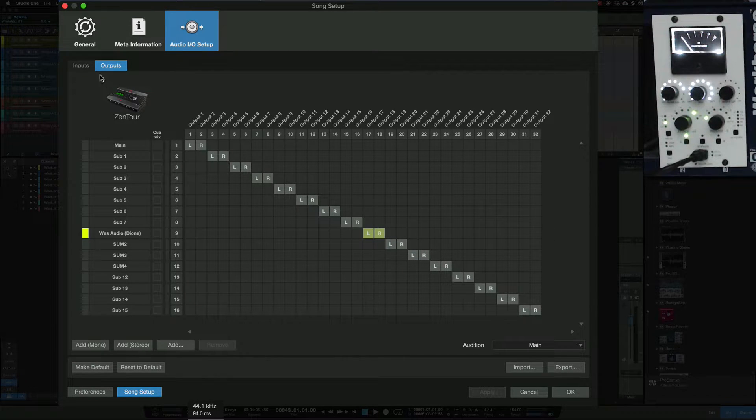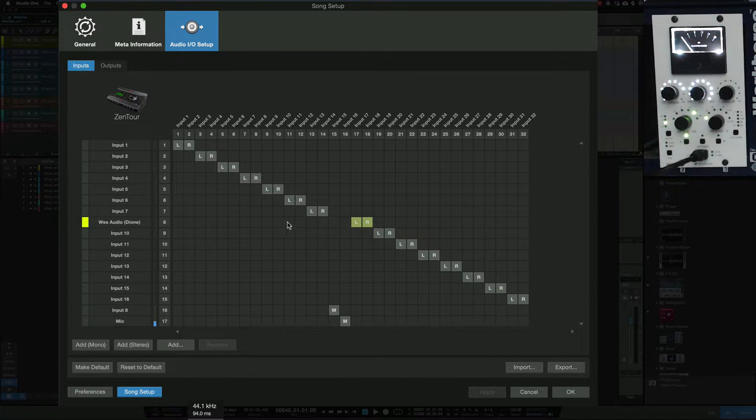Inside the IO Setup it's got inputs and outputs. On the outputs I'm sending a stereo — left and right channel — that's channels 17 and 18, which lines up with those two in the interface routing. That goes out from Studio One, and on the inputs it's exactly the same thing — left and right channel 17 and 18 on the receiving end. I've allowed this to communicate with Studio One exactly the same as inside my Zentour.